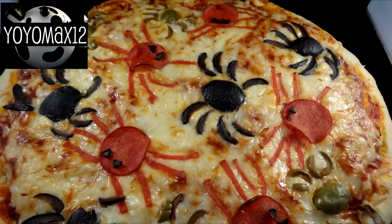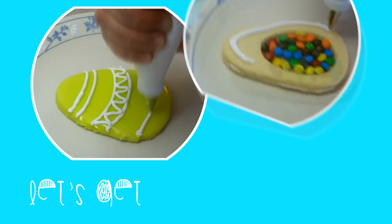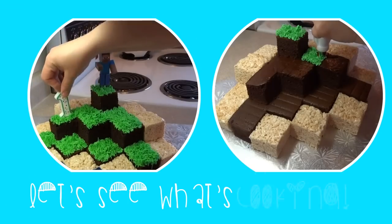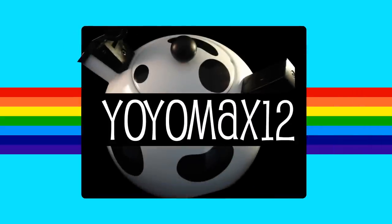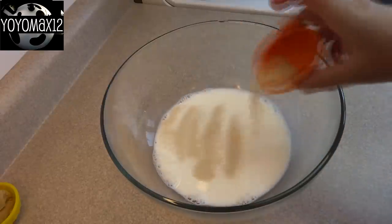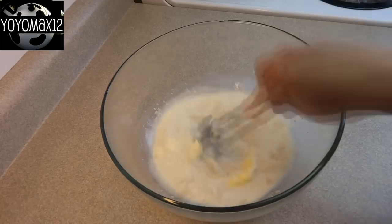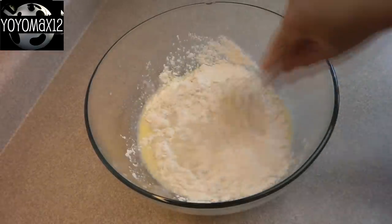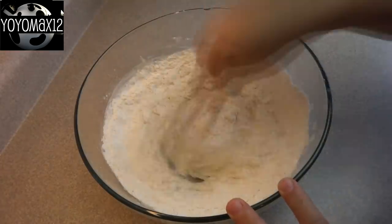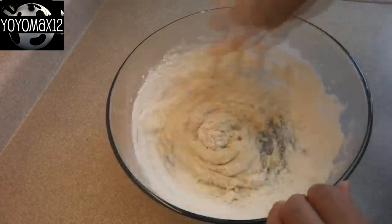How to make spider pizza. To make your pizza you'll need some pizza dough. If you're looking for a great from-scratch recipe, check out the one I used in my pizza mummy video — you can click on your screen at the end of the video or see the link in the description box below.